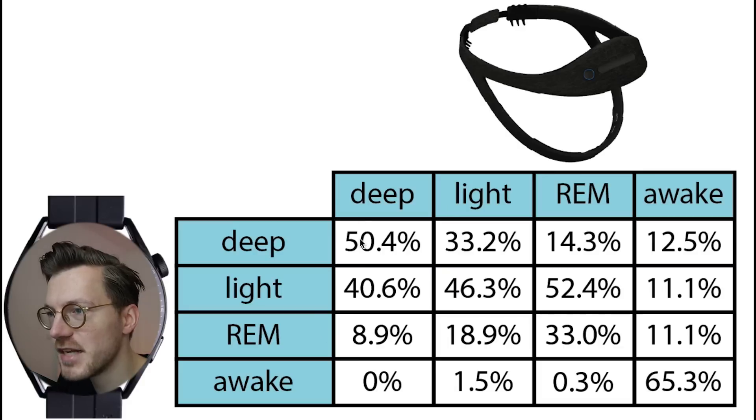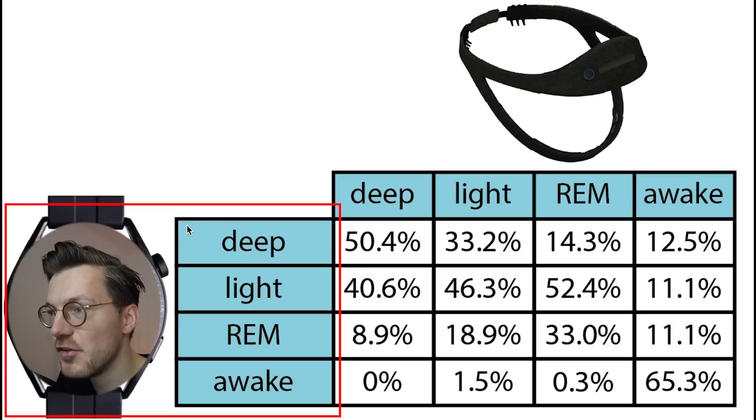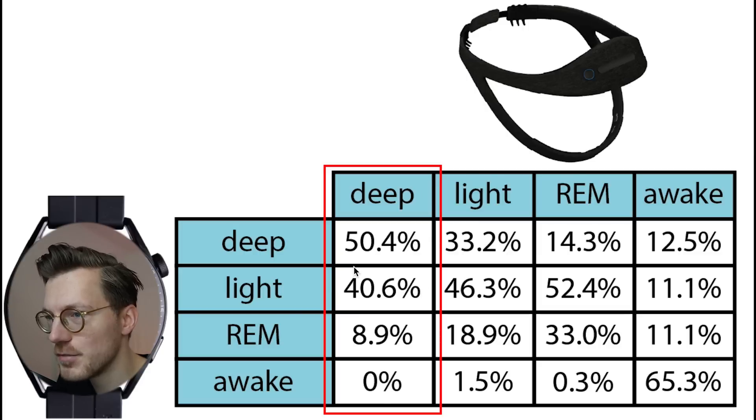Here I show what percentage of each actual sleep stage was predicted as each sleep stage by the Huawei Watch GT3. On top are the sleep stages according to the Dreem 2 EEG headband and on the left are the stages according to the GT3. Each column sums to 100%, showing what percentage of each actual sleep stage was predicted as each stage.